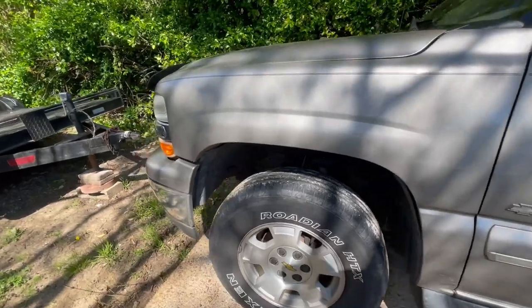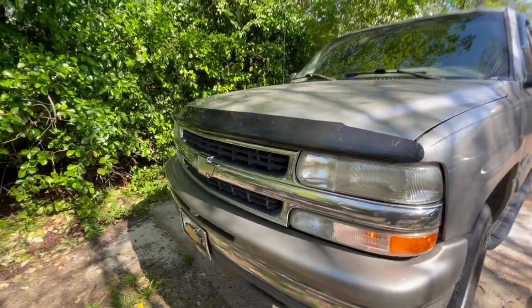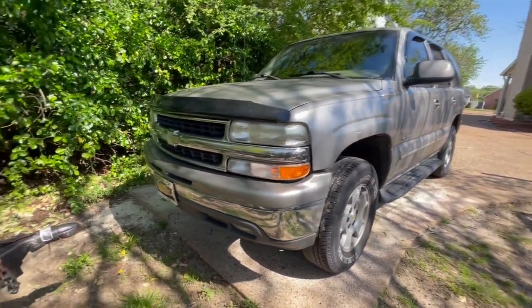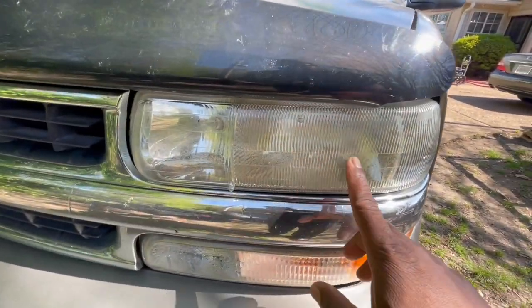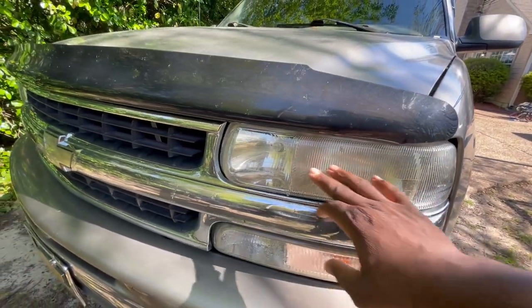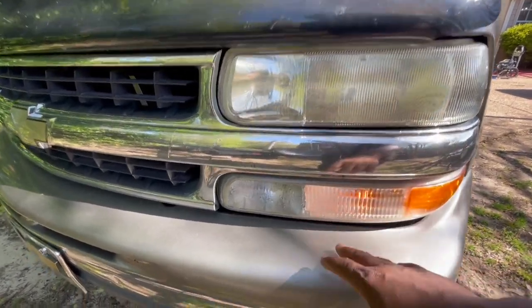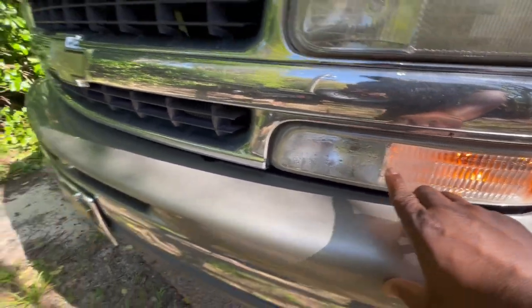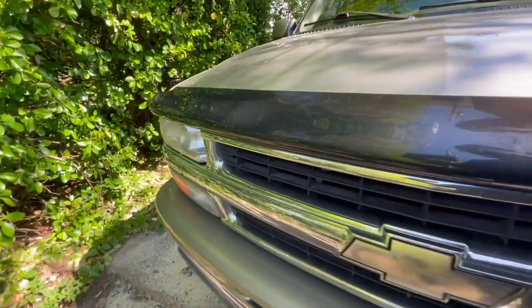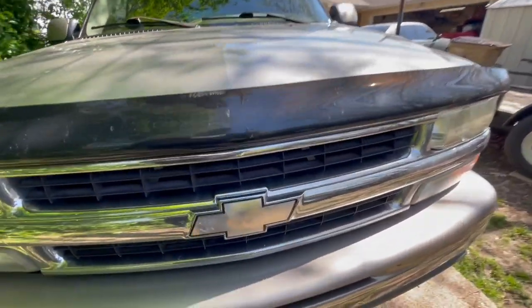She's an '02, but I keep her clean though, keep the oil changed, and I treat her right. I'm finna get me some new lenses too. See how my lenses, they all destroyed. These are plastic joints, man, they only last about a good year, two years. See how the condensation in there — same way on this side with the condensation. We finna get some new ones, baby.